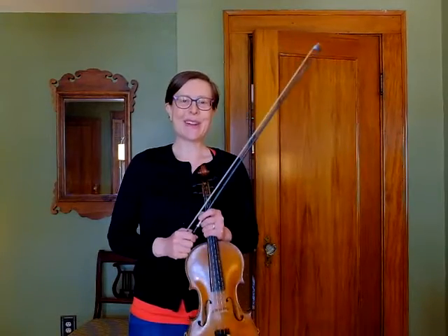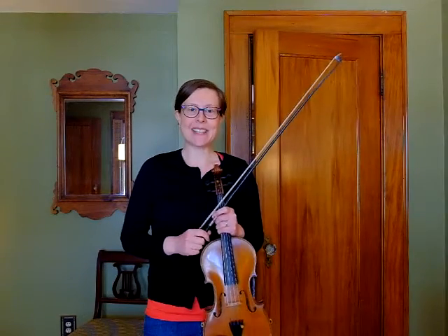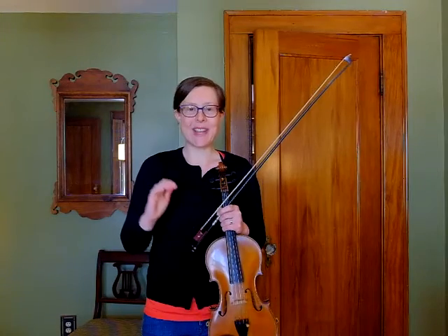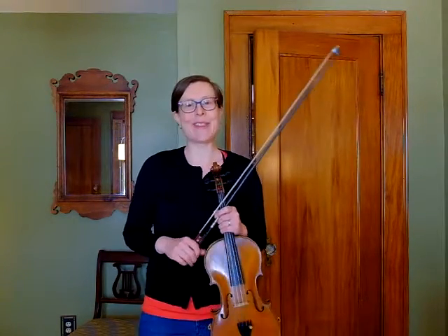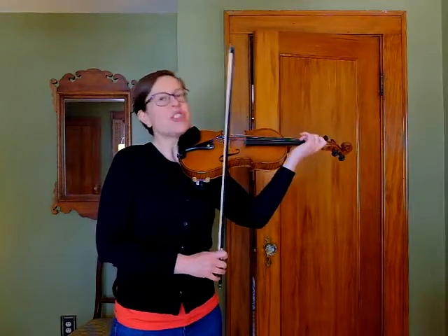Hello violin players! We are going to be working on the first four lines of Minuet 2. Minuet 2 is a beautiful piece with a lot of great skills in it, so I want to make sure that we have time to focus on every great skill in this piece because it's totally worth it. This is the first four lines and then we'll chat about it.